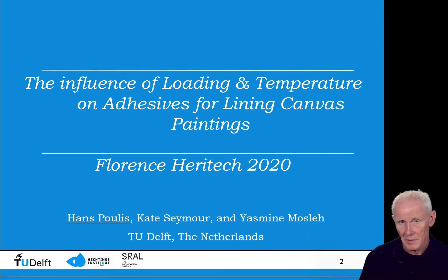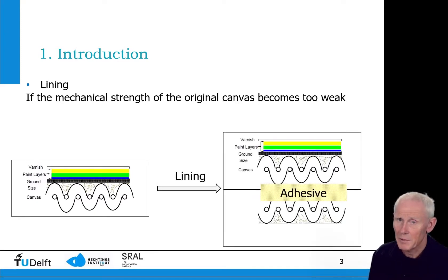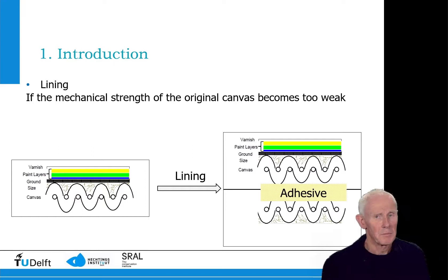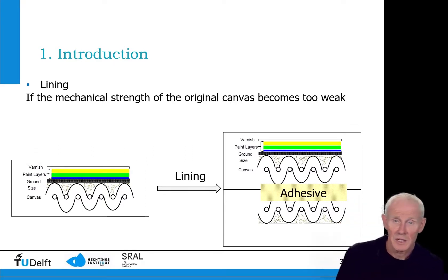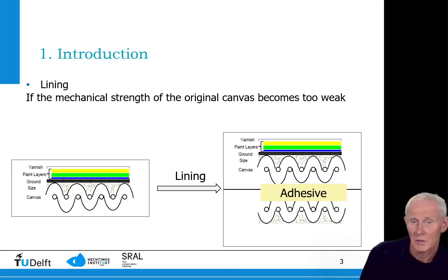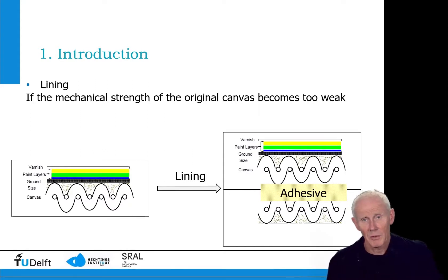This is what a canvas painting generally looks like. You have the canvas, the sizing, the ground layer which is usually white, and the paint layers covered with or without a varnish. However, if the painting becomes older it might need conservation, and in this case we might use a new canvas which will be glued or adhesive-bonded to the original painting.